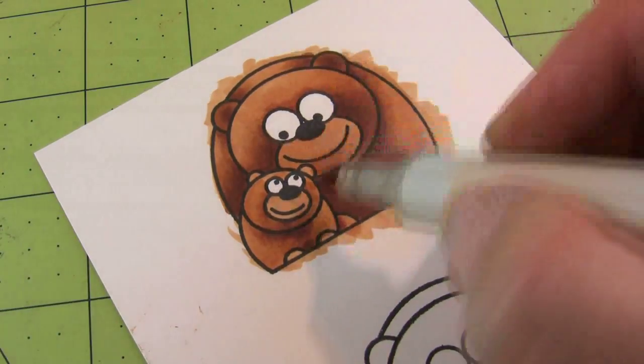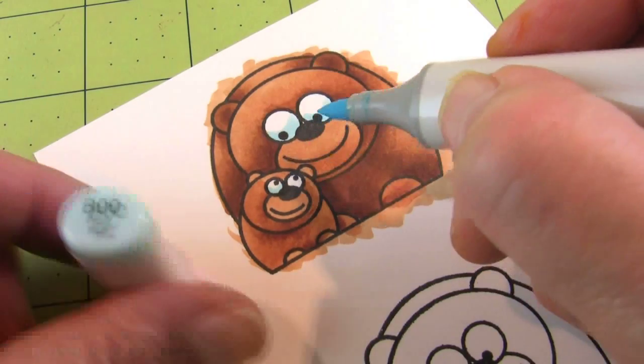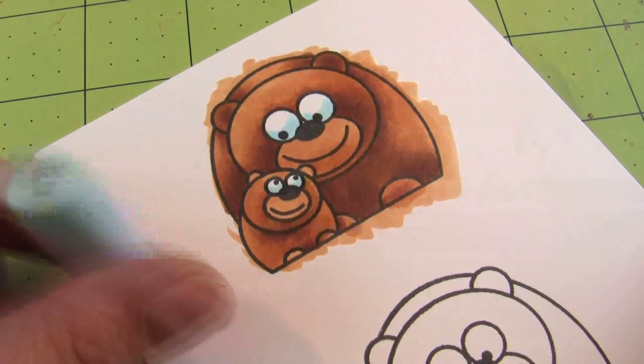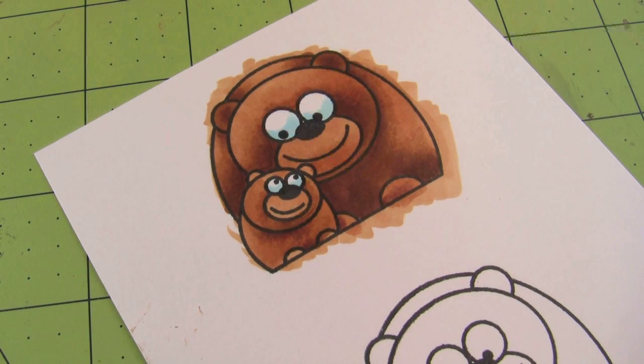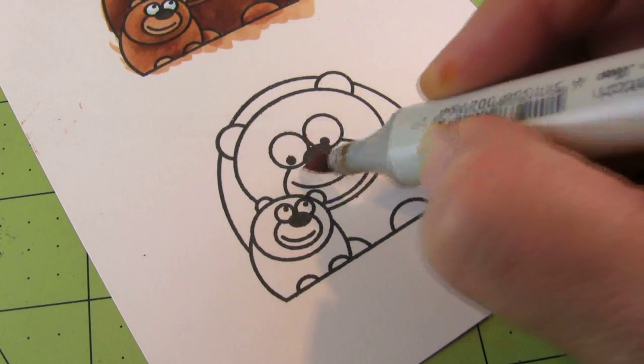Our bear is almost done. We have one final touch: on the eyes I always like to take a little light blue, either a B000 or B0000, and do just a little C-shape on the bottom of the eyes — that gives them a little depth.